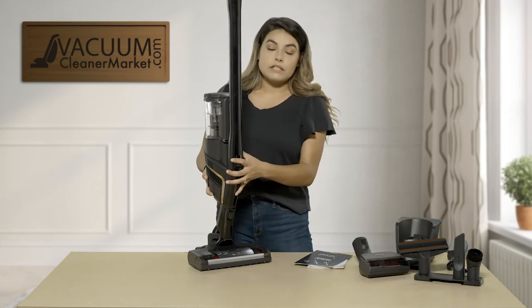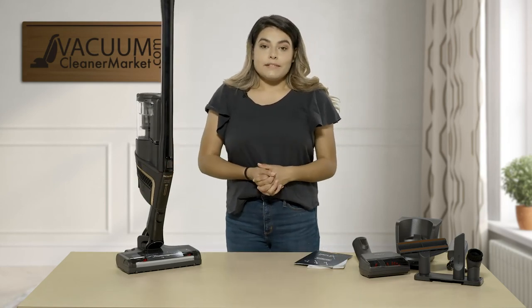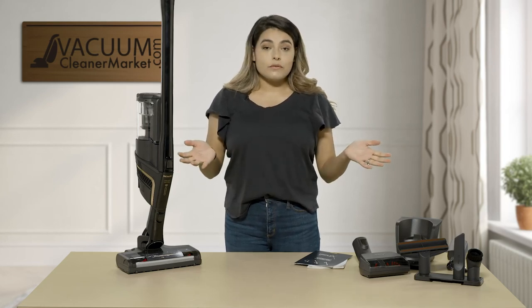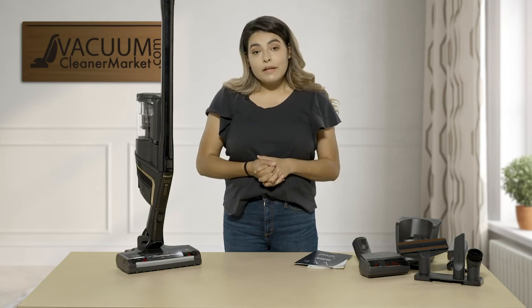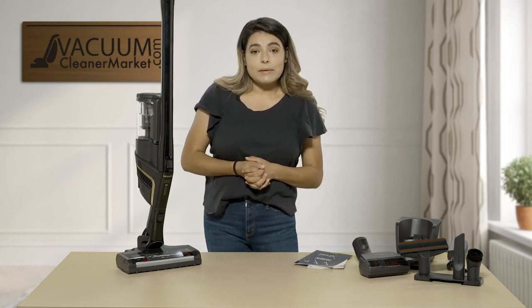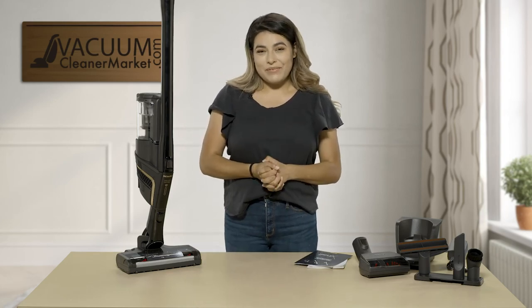So this is the Miele Triflex HX1 Cat and Dog. If you have any other questions feel free to contact us via chat, phone, or email — we're available 24/7 and we do have a US-based customer service. I'm Mikayla with Vacuum Cleaner Market, and happy vacuuming.